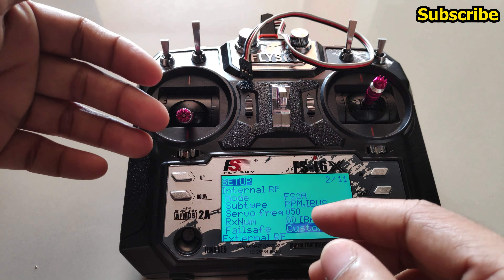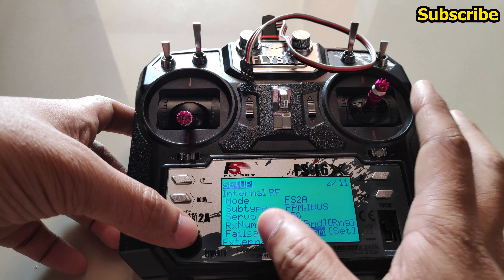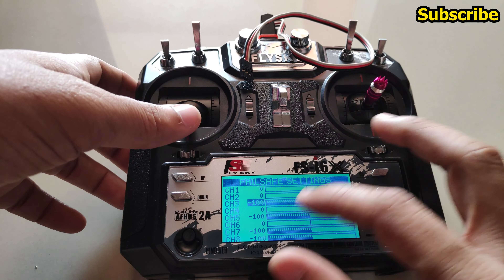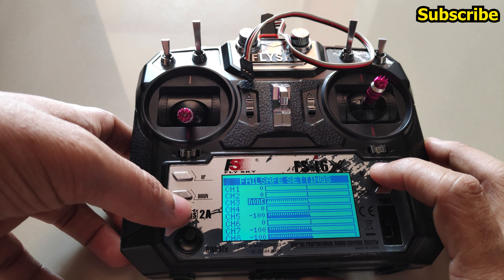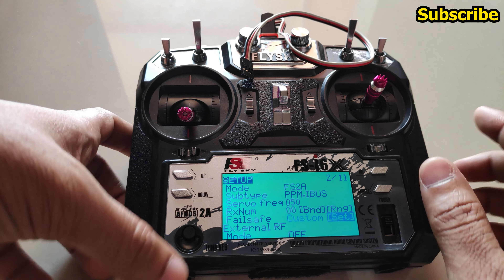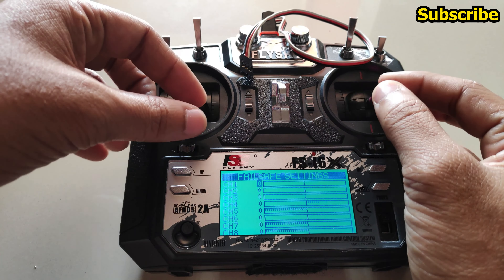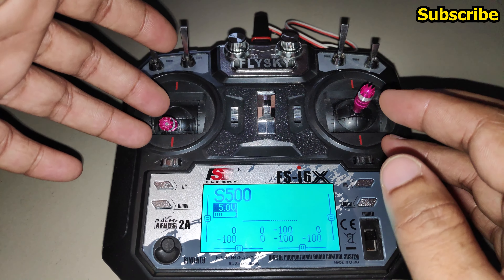If you have an aircraft or RC car requiring custom failsafe from the radio transmitter, you can set that up using the 'Custom' option — select Set and click OK. Hold the OK button to automatically set the values, or hold OK to reset to 0. Once Set is highlighted, click OK once to enter the failsafe settings. Holding the OK button will automatically select whatever the current channel values and switch positions are.